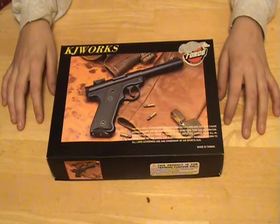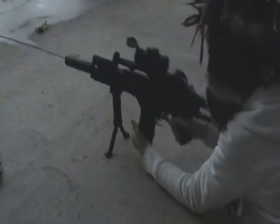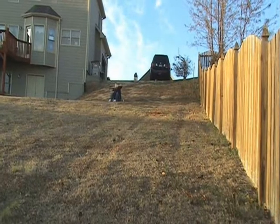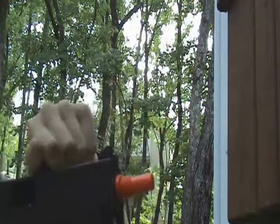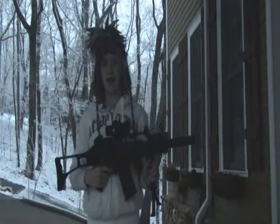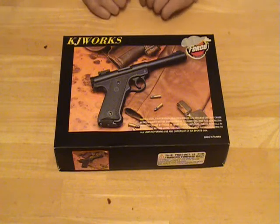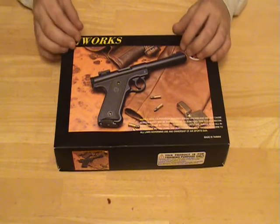Hey YouTube, this is our Airsoft Titans review of the KJW Ruger. My name is AJ and I'm new to the Airsoft Titans, and I'm also new to doing gun reviews.